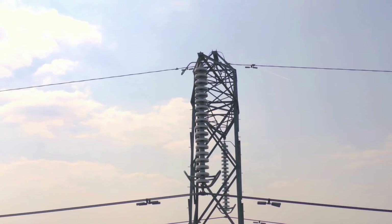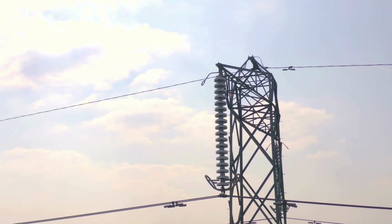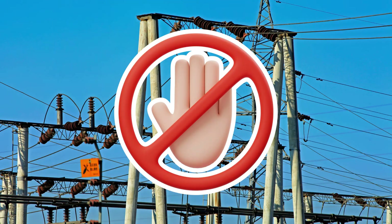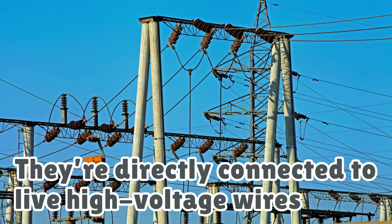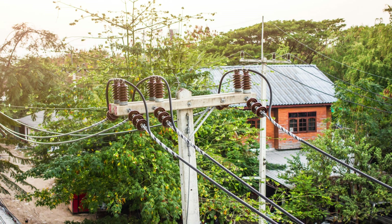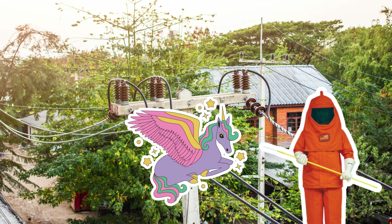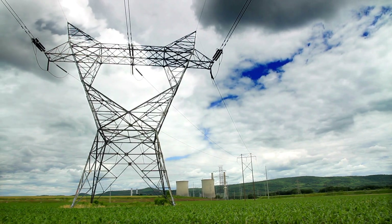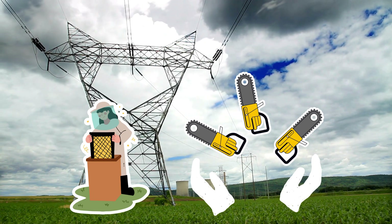Yes, people shoot at these things. Why? Because humans — don't be that guy. Let's make this very clear: don't ever touch them. They may look like decorative plates, but they're directly connected to live, high-voltage wires. Unless you're wearing an electricity-proof suit made of unicorn magic, just admire them from the ground. Besides, there are safer hobbies out there, like beekeeping or juggling chainsaws. Okay, maybe not chainsaws.